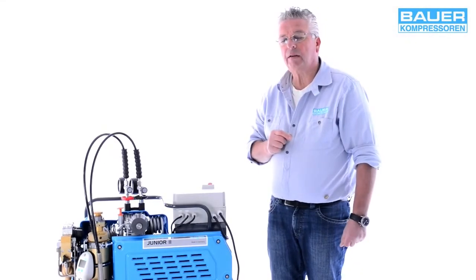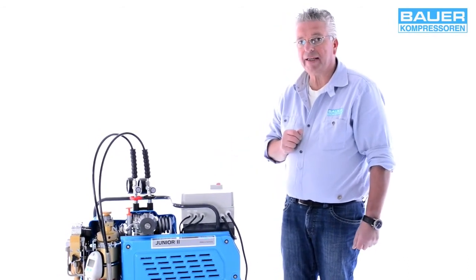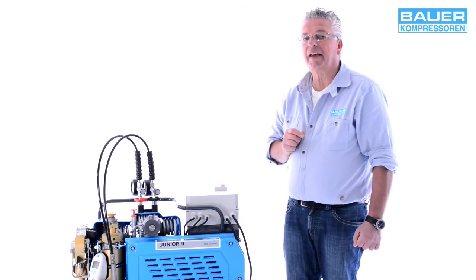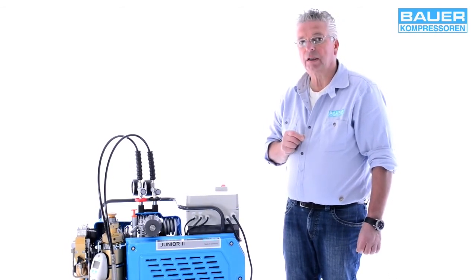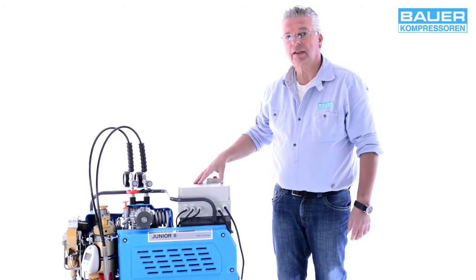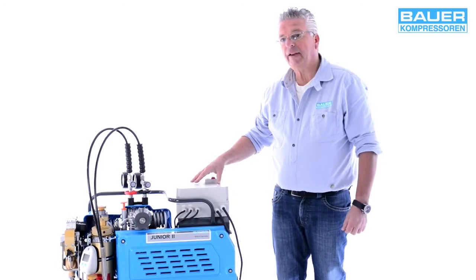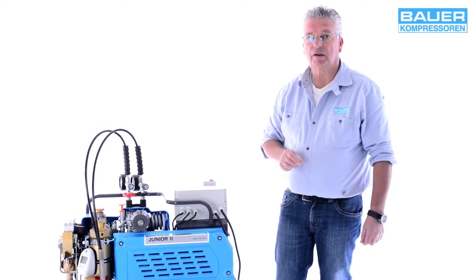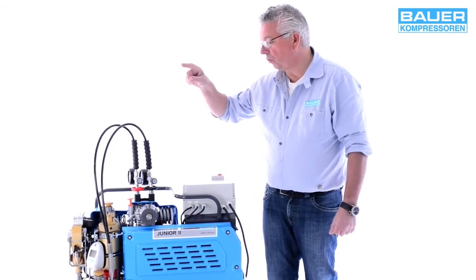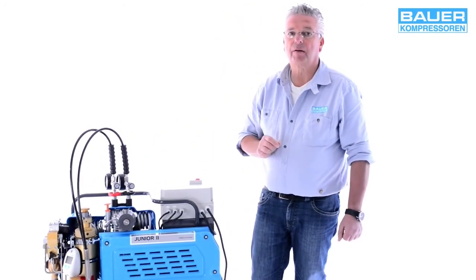Überprüfen Sie bitte den elektrischen Anschluss, bevor Sie die Anlage starten. In diesem Fall haben wir einen 230-Volt-Wechselstrommotor. Dieser sollte abgesichert sein mit mindestens 16 Ampere Trägerschmelzsicherung oder einem sogenannten K-Automaten. Alternative Antriebe wären ein Drei-Phasen-Drehstrommotor oder ein Benzinmotor. Wenn ein Benzinmotor eingesetzt wird, darf dieser niemals in geschlossenen Räumen betrieben werden – und zusätzlich mit einem Ansaugteleskop und einer speziellen Aufbereitungspatrone mit Hopcalit.